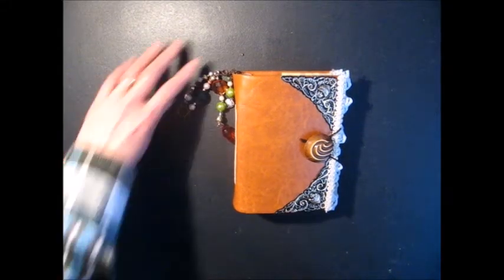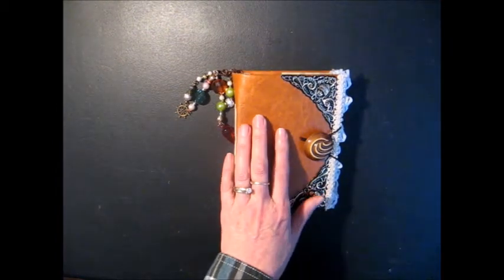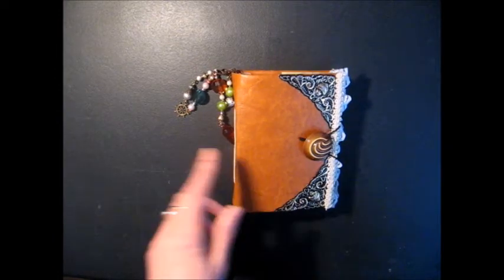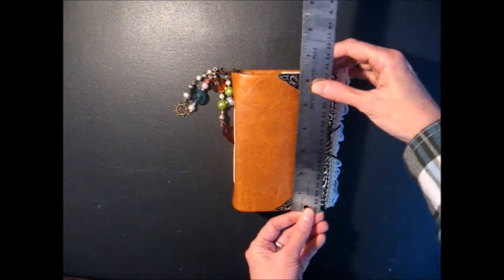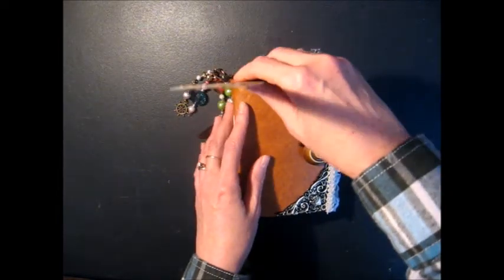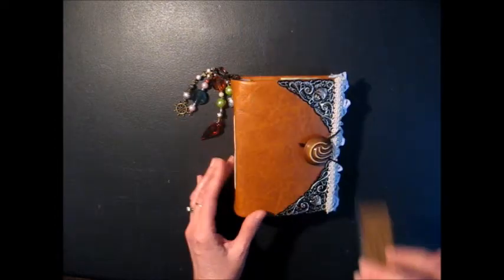Hi, everybody. This is Christine. Welcome to Scrap and Rabbits. This is another journal that I made. This one is a little bit smaller than the other journals. It measures about five inches by six inches and it is about two and a quarter inches thick.